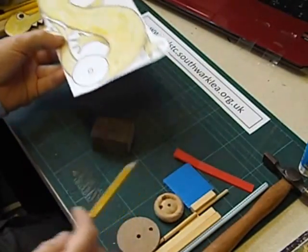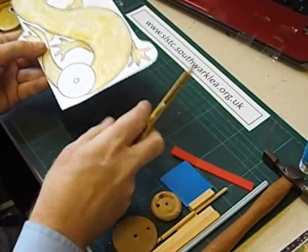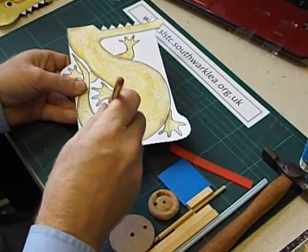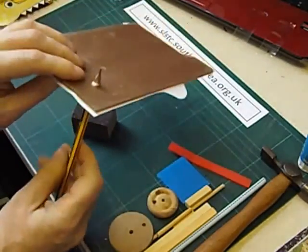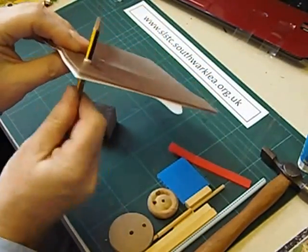To avoid any accidents I give them a sponge block so that they can push down into the sponge block. The pencil has to go all the way through — like that.